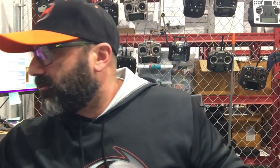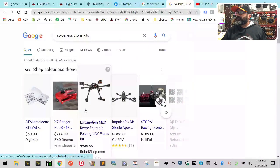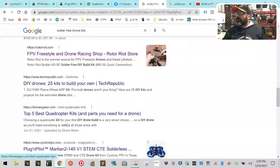We were already developing this for teachers not comfortable with soldering, and we've been selling them. On the internet, search 'solderless drone kits' — we're on the first page. On 'solder free' we're right below Rotor Riot. We're there if you look for it, but we got zero mention — and credit for being first was given to Rotor Riot. We beat them to the punch a long time ago.